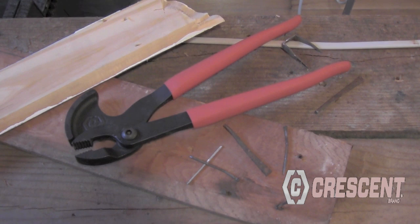The Crescent Code Red nail pulling pliers — for your serious renovation.